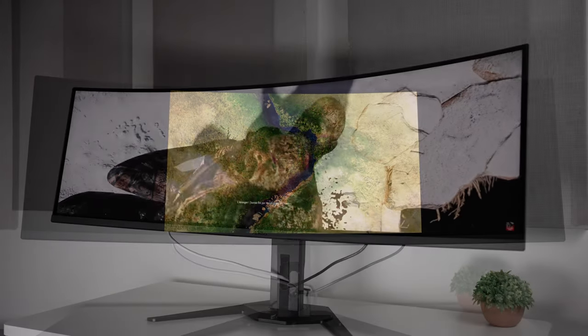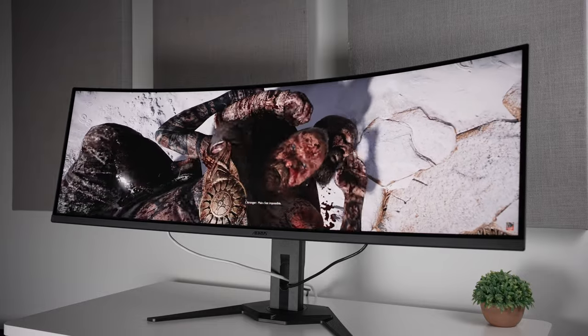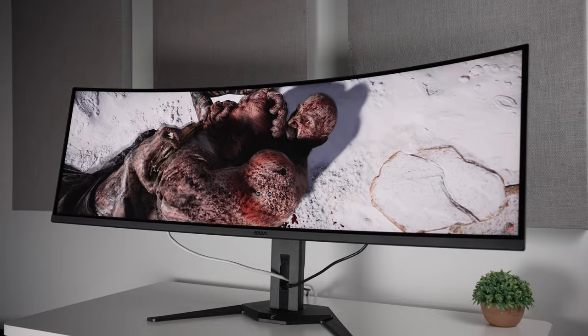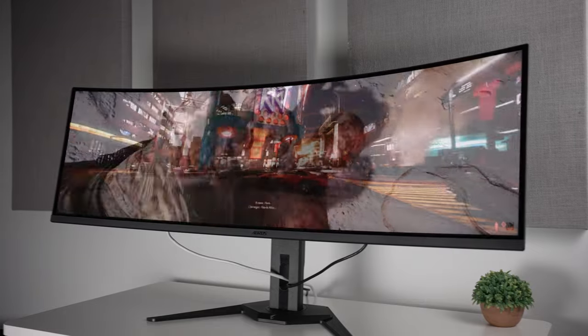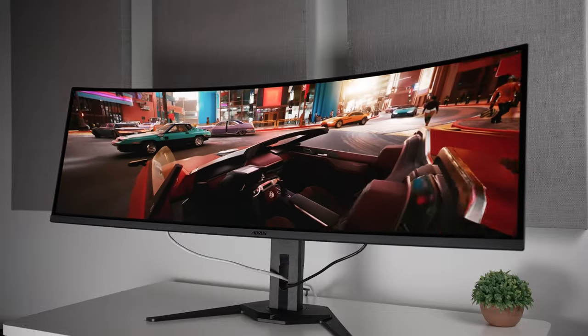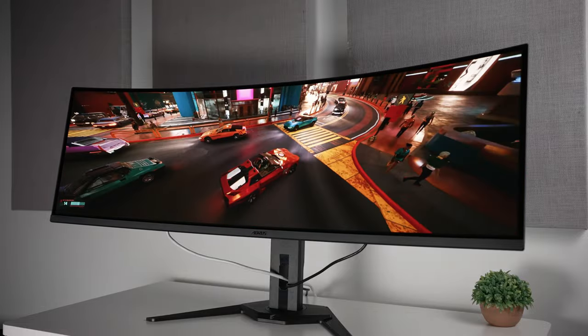In terms of viewing angles, Quantum OLED is excellent and this is no exception. The uniformity is also pretty good — I saw a difference of around 50 nits from the highest to the lowest brightness on the panel. The menu is okay but it is missing some features to help make it more accurate.